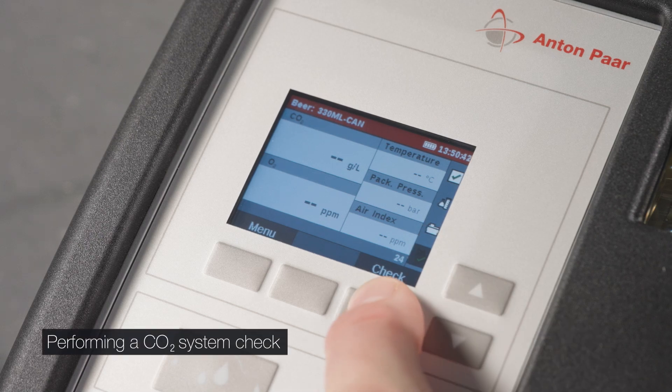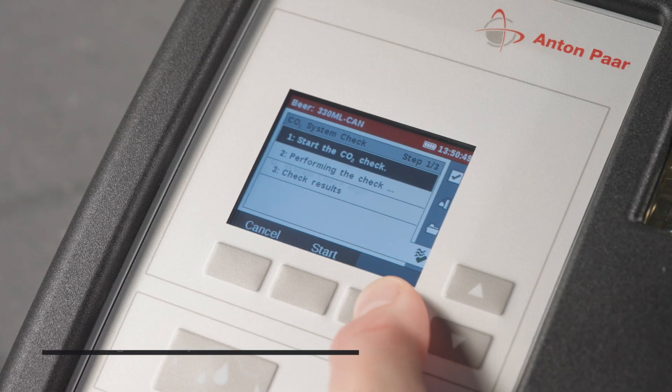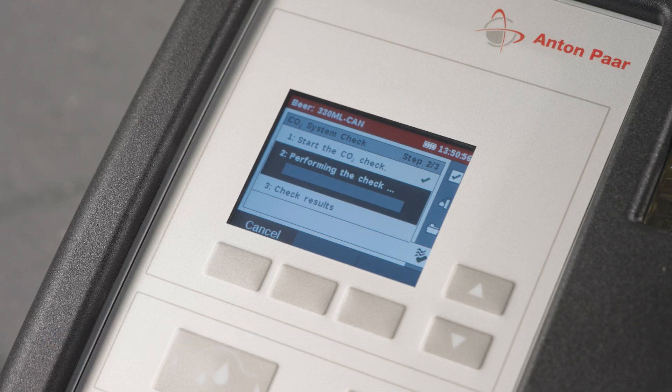Perform a CO2 system check before you start your working day. The check verifies the zero point of CO2 and measures the chamber tightness. If you are using a PFD, fill purified water at room temperature, free of CO2 and chlorine, in a clean 500 milliliter PET bottle.